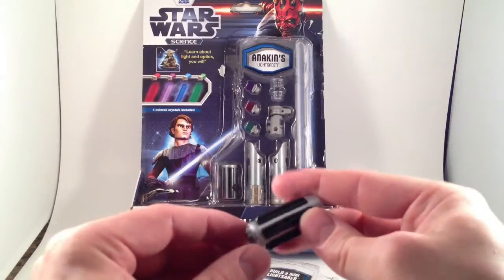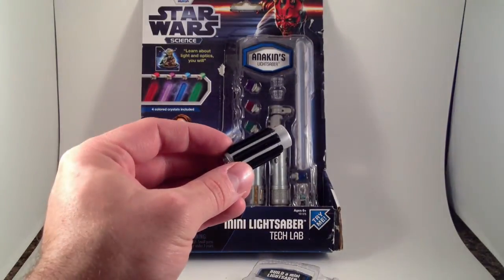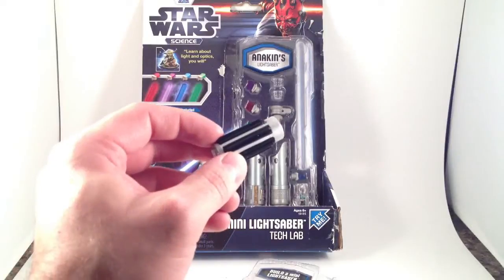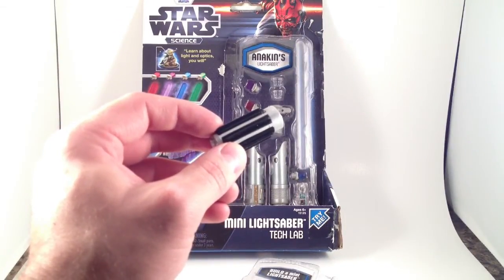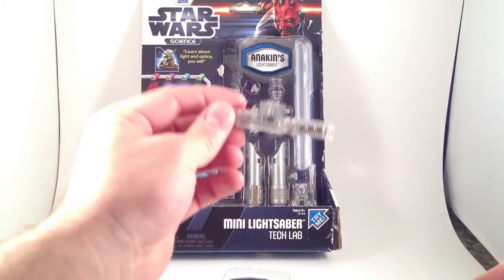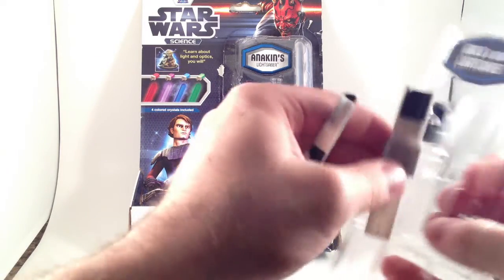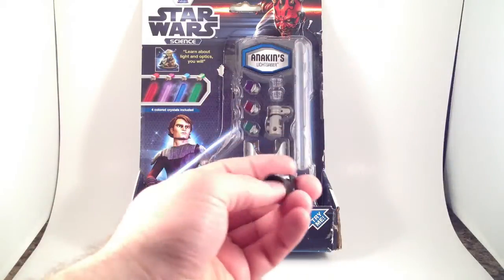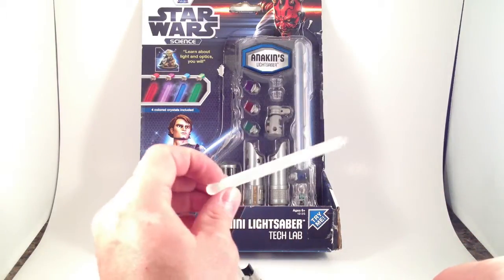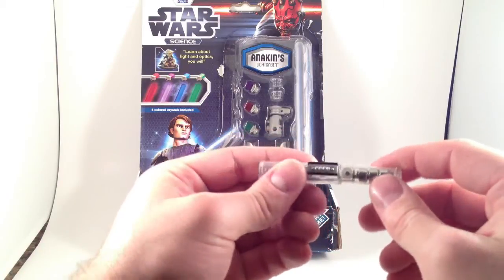We've got the grip and pommel all integrated — nothing separate there. Battery and electronics compartment along with the switch, two halves of the body, and the emitter shroud. It's kind of funny that I still remember all these terminologies even though I haven't thought about building or customizing a lightsaber in five years or so. And a blade. Takes three tiny little batteries and has a screw.